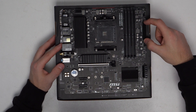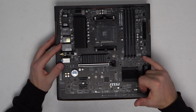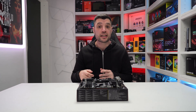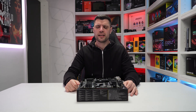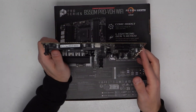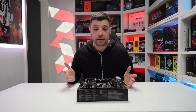Moving down the board, we've got the 24-pin connector — very straightforward, every motherboard has one. We've also mentioned our system fan headers. It's really nice to see a USB Type-C header, as a lot of the latest cases come with USB Type-C as standard with faster transfer speeds. You can connect smartphones, tablets, and other devices via USB Type-C at five or ten gigabits per second. Moving down the right-hand side, we have four SATA data ports for anyone who doesn't want to use Gen 3 or Gen 4 M.2 or NVMe drives.